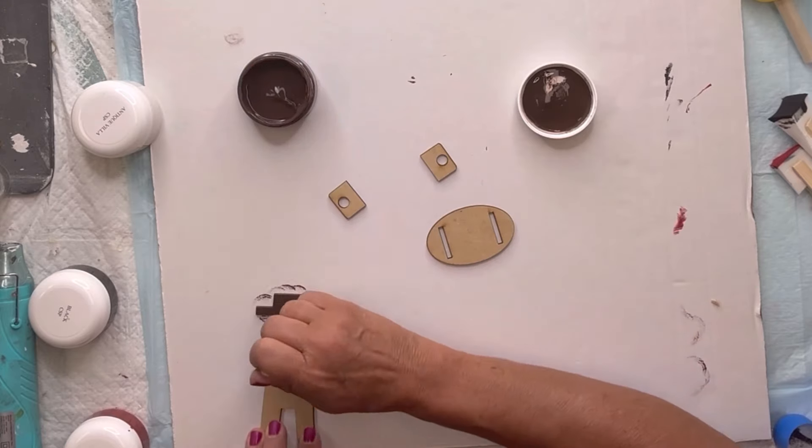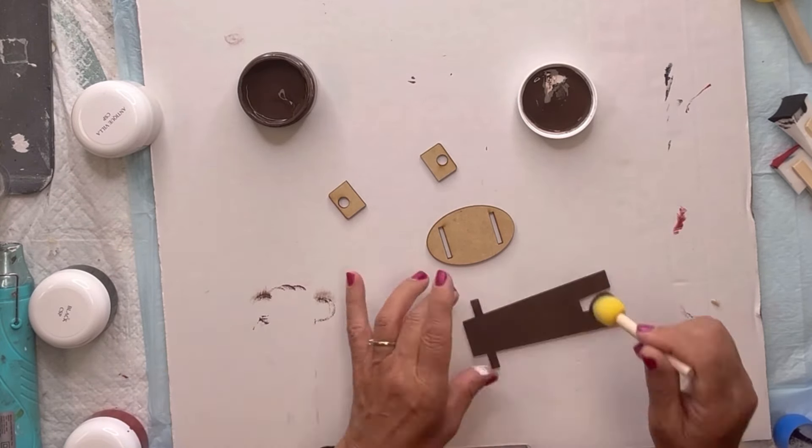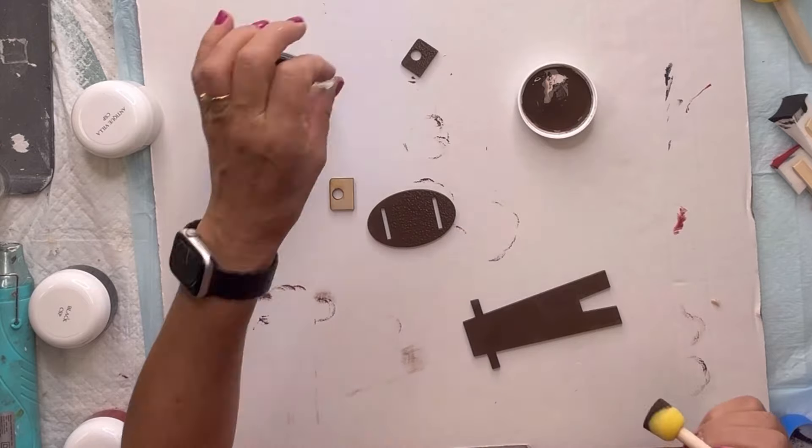This is the stand for my snowman, so I'm going to paint all the parts in chocolate. You're going to want all these pieces to dry thoroughly before we start gluing them together.